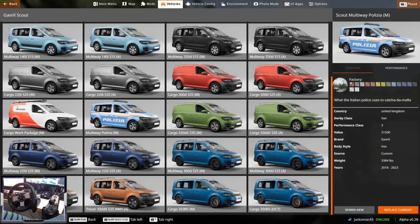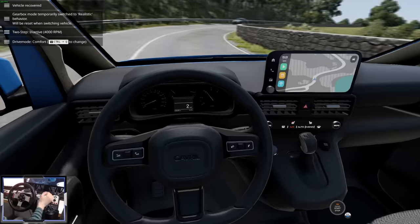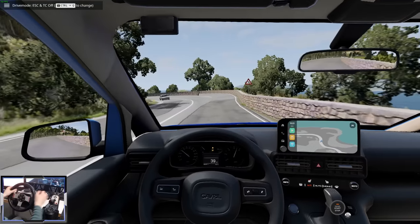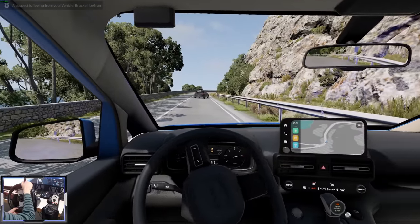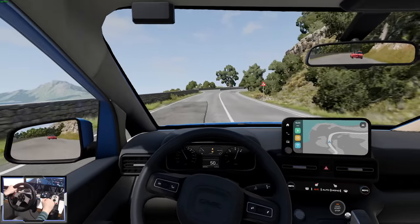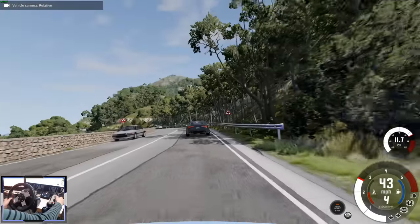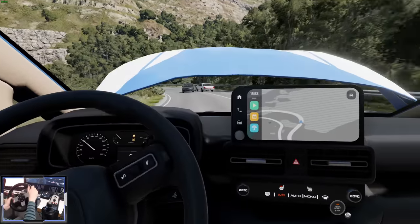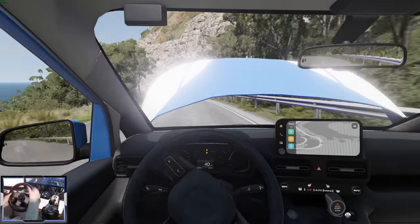Let's have a go with the Multiway Polizia — what the Italian police use to catch the mafia. The police version has a manual gearbox and we've got the Italian siren. We're going to try and catch some crims — the Bruckle Grand is fleeing. Oh, wheel spin! Come on police van, you can catch it. We should be able to catch up — I think they're damaged. I can't see, I'm currently having to look under the bonnet. He's still getting away and my van is really wrecked. I keep saying car — it's a van.